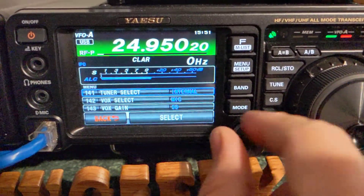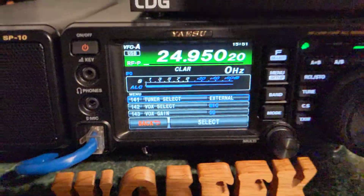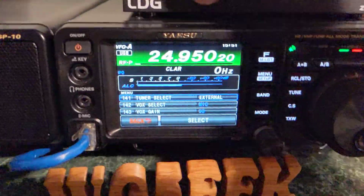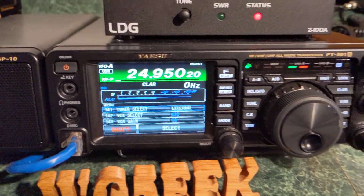So if we do that, we go in here and change it — select external — and then do that with the cable hooked up... nothing. Maybe you guys have run into this problem.